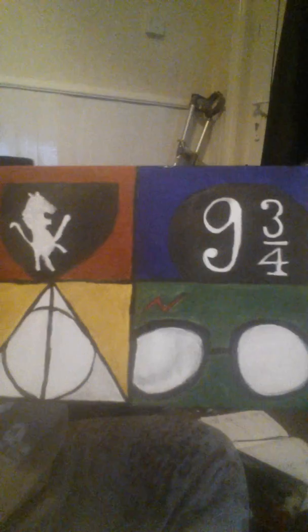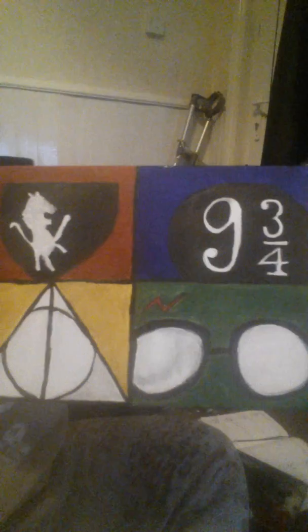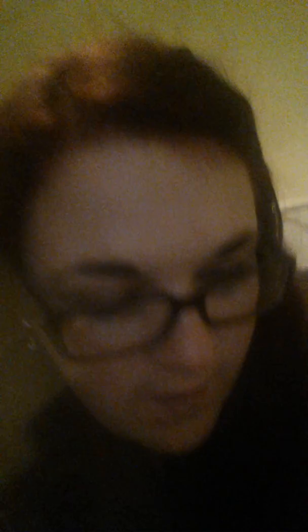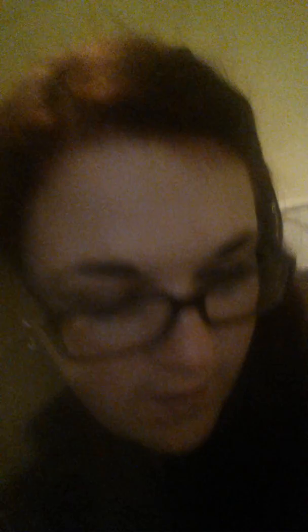The colors represent Gryffindor, Ravenclaw, Hufflepuff, and Slytherin. I just thought they were nice symbols to paint on, and it saves me money from having to buy a painting like this. I thought it would be a nice little idea if you like painting, doing your own DIYs, and if you're into Harry Potter.